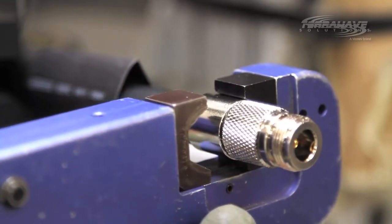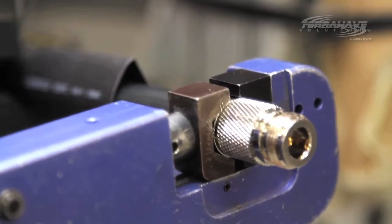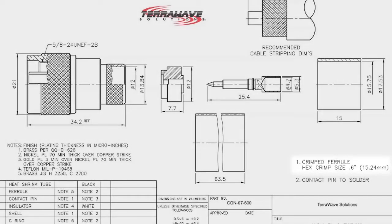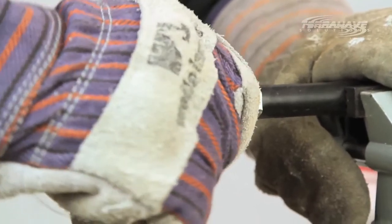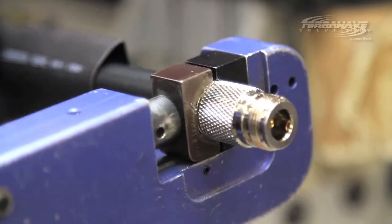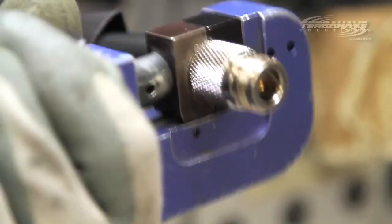Step 8: crimp the ferrule of the connector onto the cable with moderate pressure. TerraWave provides the recommended crimp die size for each connector on the spec sheet. If you do not have the recommended crimp diameter, a smaller die may work. Do not use a larger die than is recommended, because the ferrule will not crimp onto the cable properly. Step 9: do a pull test to ensure the connector is snug on the cable. If the connector body pulls out, the ferrule was not tight enough and you may need to apply more pressure when crimping.